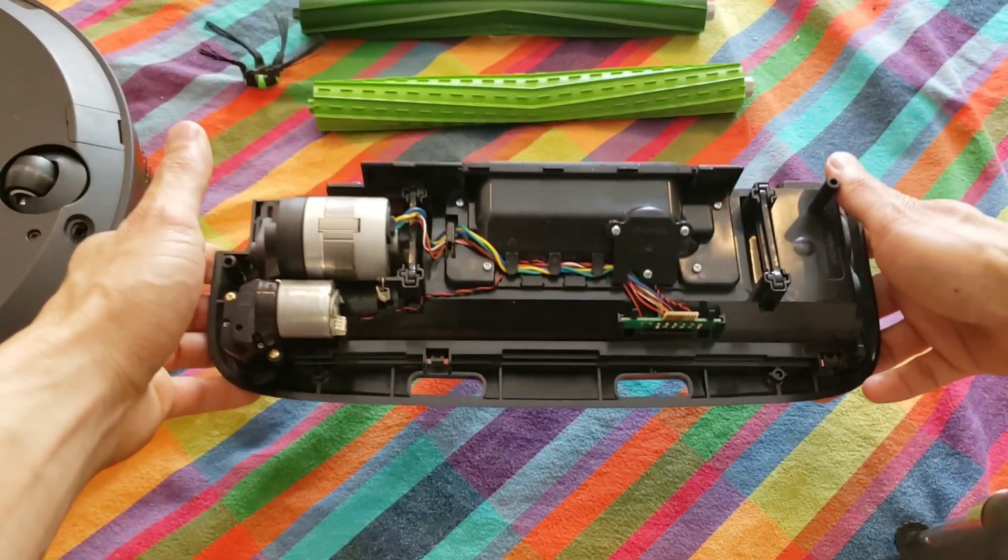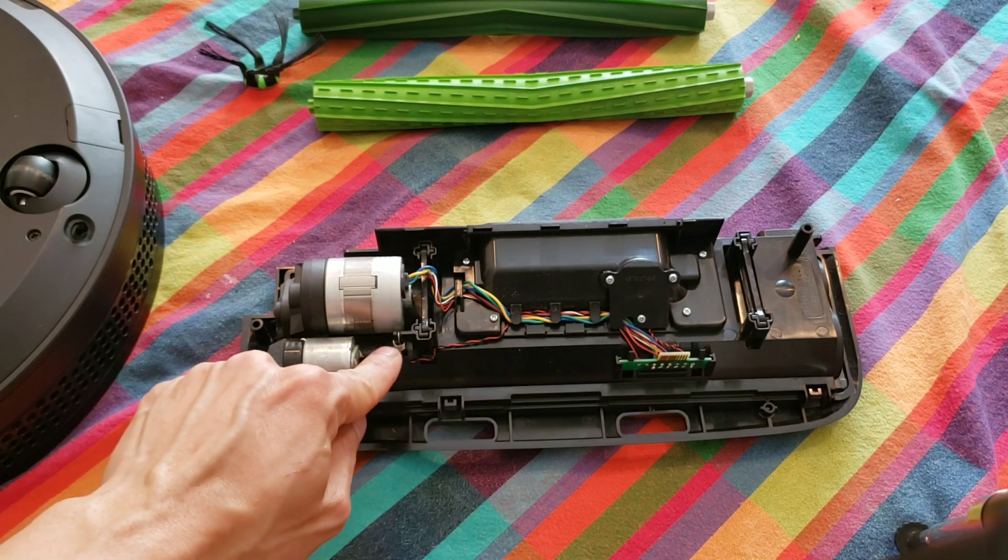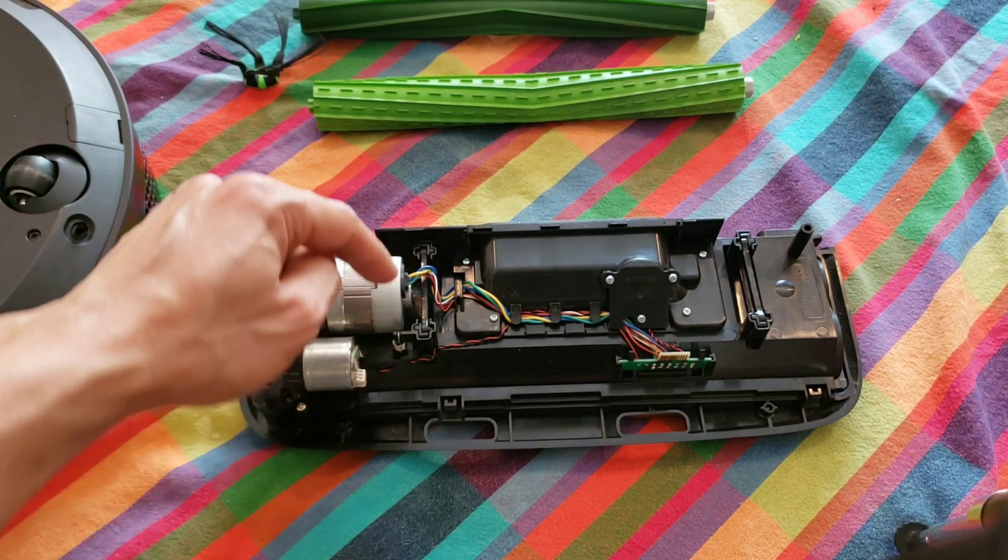The extractor is on a floating head design. It is spring-loaded and there are two rocking arms on either side.